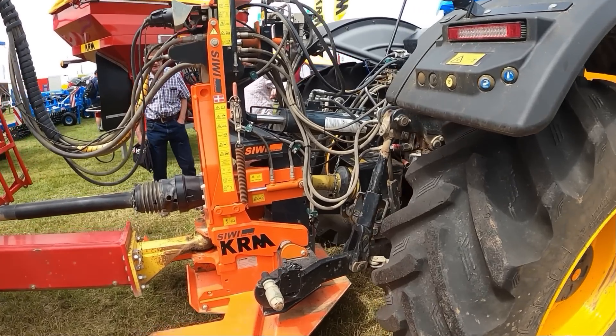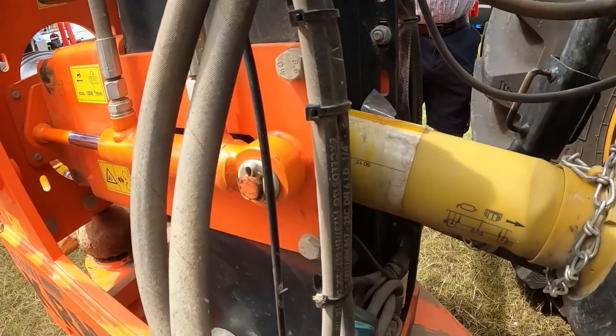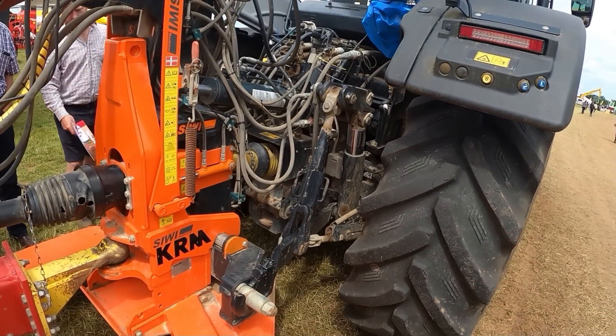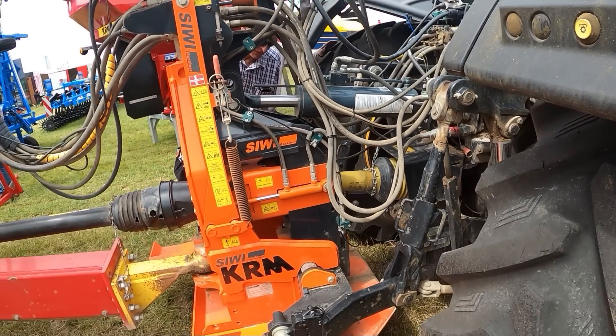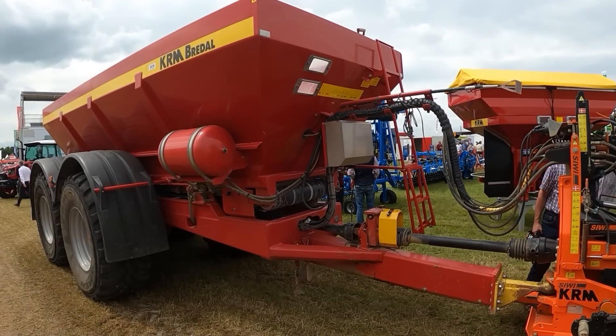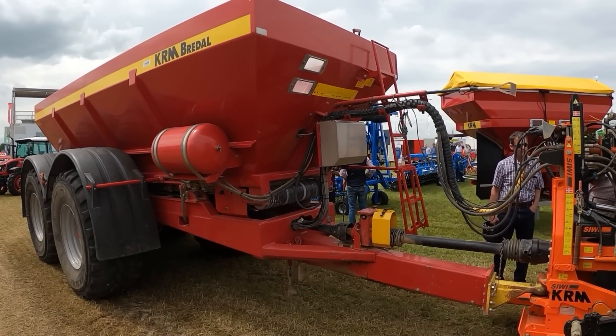This is the quick hitch he's got. As you can see, you've got the PTO and all the hydraulic connections staying with that black bit there, and then the orange bit is the trailer side. The black and the orange bit split, so that's where all your connections are done automatically, and you've got the big foot at the bottom to take the weight of the spreader.